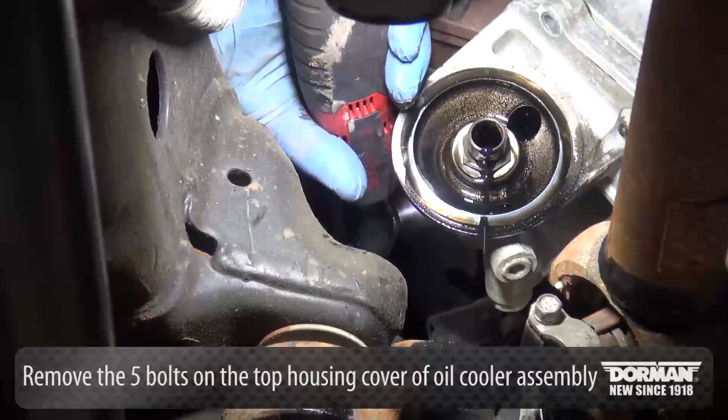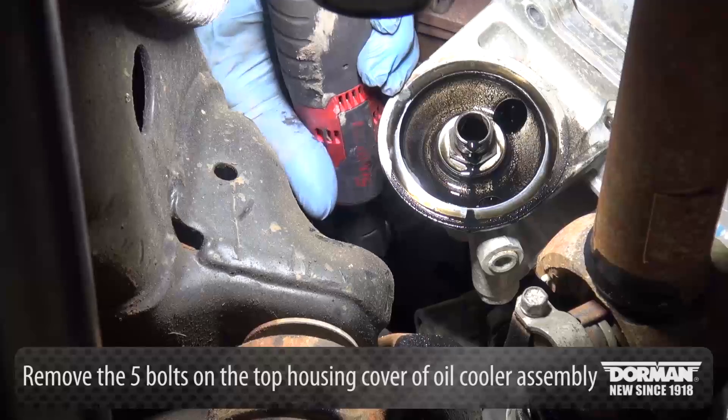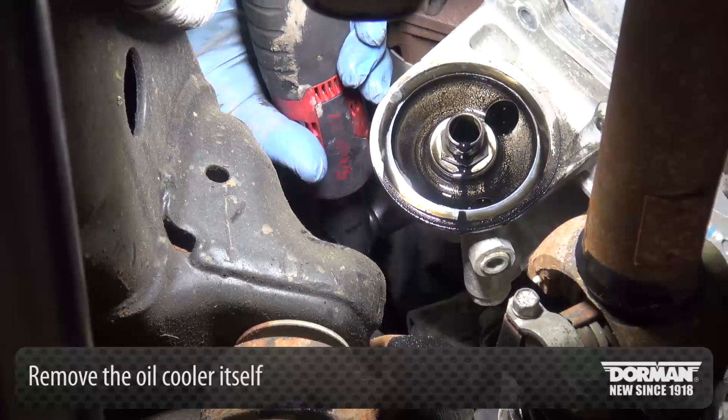Once the oil has time to cool, remove the 5 bolts on the top housing cover of the oil cooler assembly and the oil cooler itself.